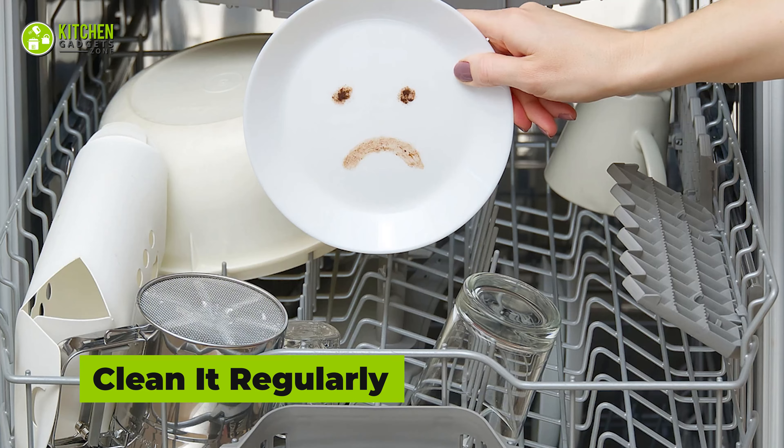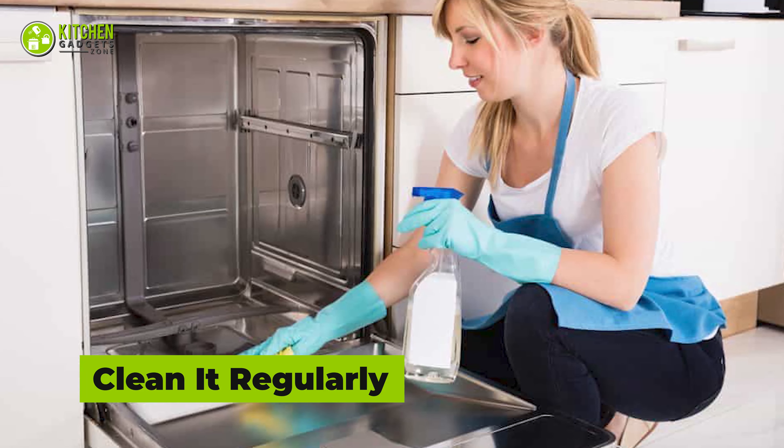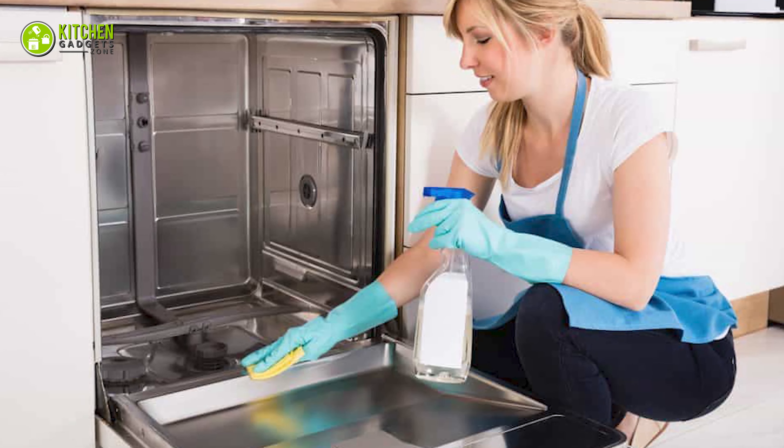How can a dirty appliance clean your dishes? That's not logical. Make sure you clean the dishwasher after every use for the best dishwashing outcome.